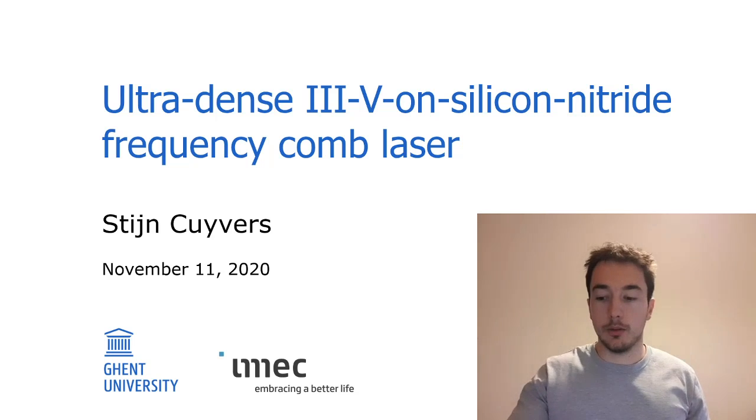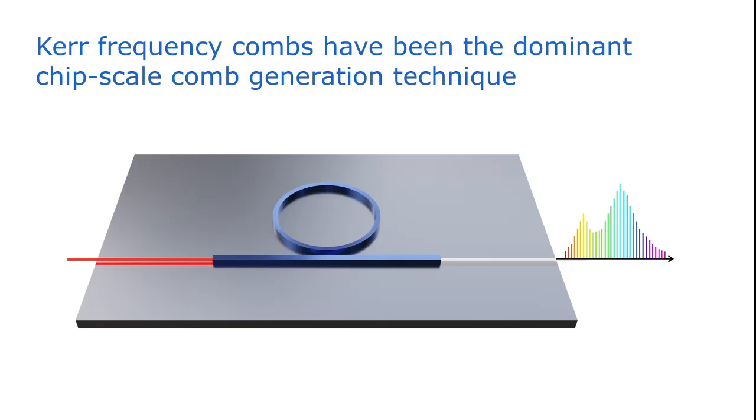In recent years, Kerr combs have been the preferred or the most popular chip-scale comb generation technique. They consist of an optical ring resonator that is pumped by an external laser source, and through four-wave mixing — through non-linear interactions in this resonator — we get an optical frequency comb.